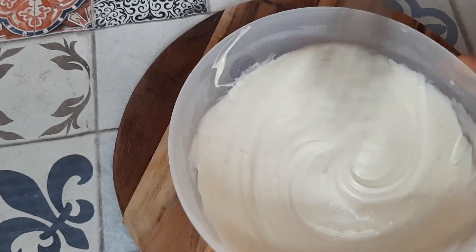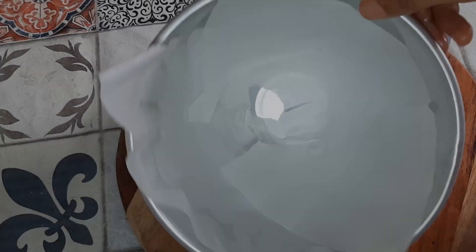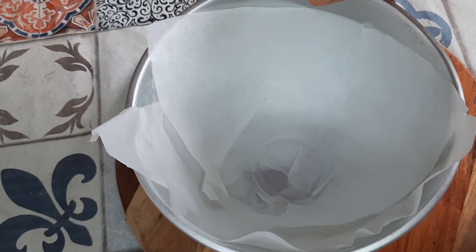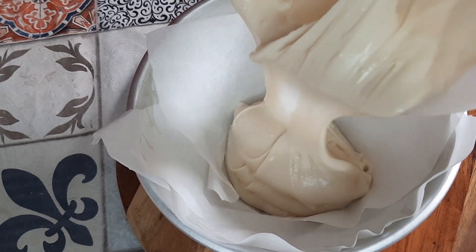You should have a creamy, smooth, and nice textured batter ready, like how you can see in this video. I have lined a cake mold that is used for a doll with butter paper and then greased it with a little bit of oil. Into this I will be adding the prepared cake batter.